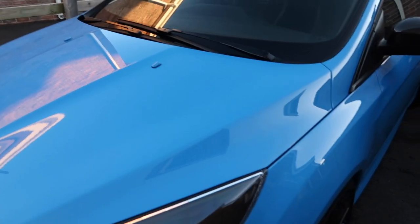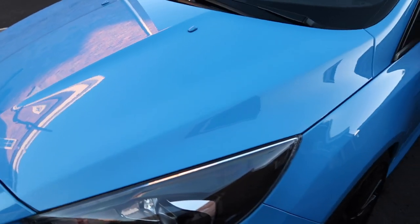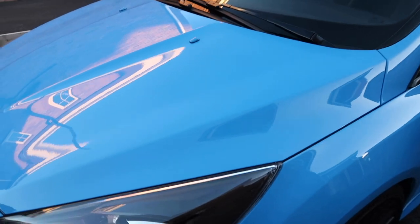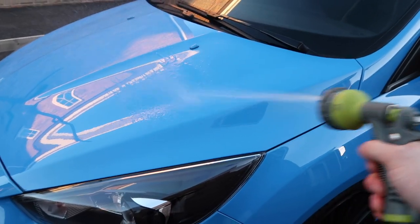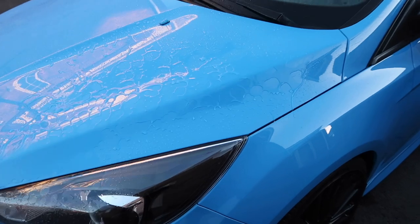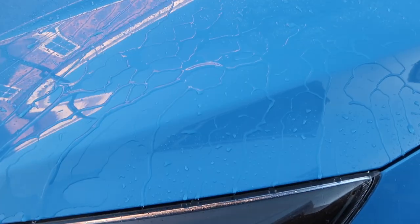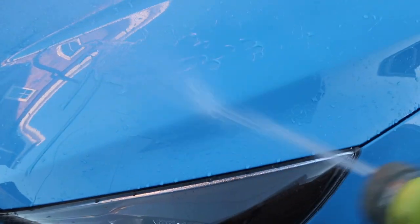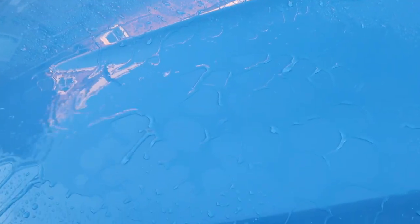Okay, here we go with the hose test. It seems a little bit of a shame to do this because I'll need to grab the drying towel and dry it off again, but it's all in the name of science. You can see now that water is just flying off of there — that's exactly what we want to see. The hydrophobic properties are working, with water just flying right off. That is the product test complete of the Shine Armor Graphene Ceramic Spray.